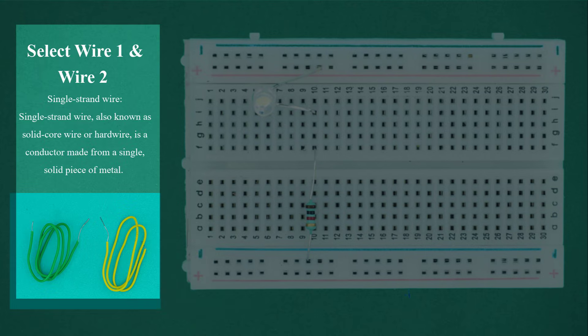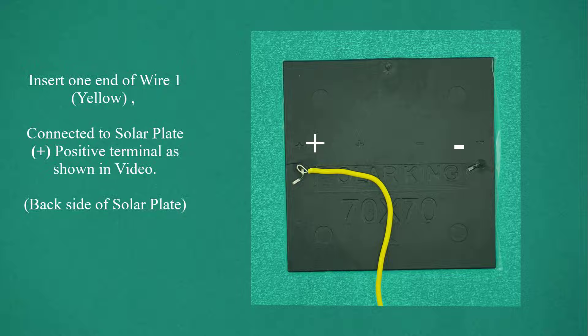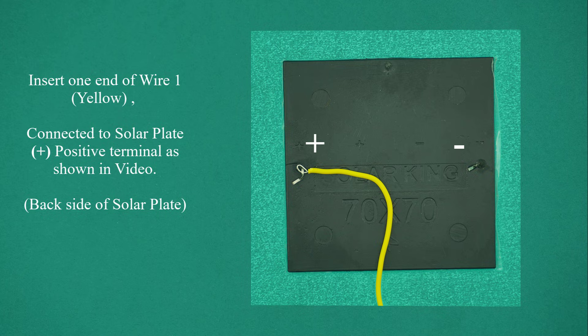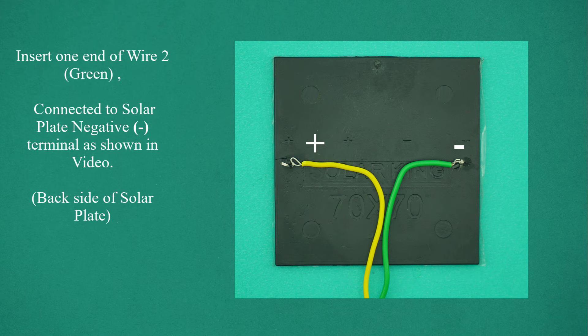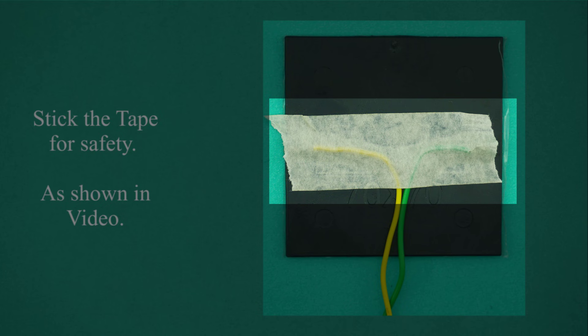Select wire 1 and wire 2 — single strand wire, also known as solid core wire or hard wire, which is a conductor made from a single solid piece of metal. Insert one end of wire 1 (yellow) connected to the solar plate's positive terminal, as shown in the video. Insert one end of wire 2 (green) connected to the solar plate's negative terminal. Stick tape for safety, as shown in the video.